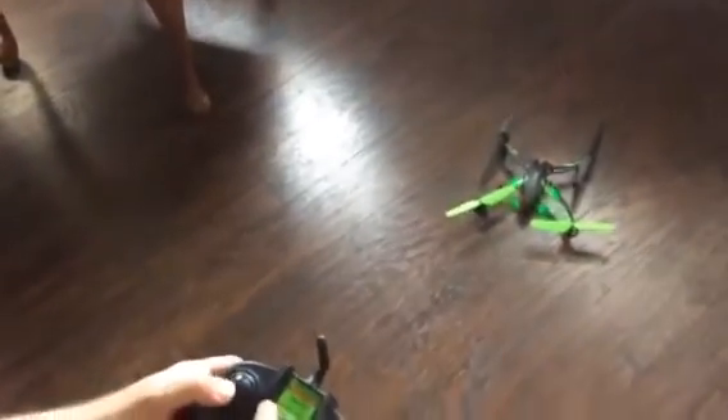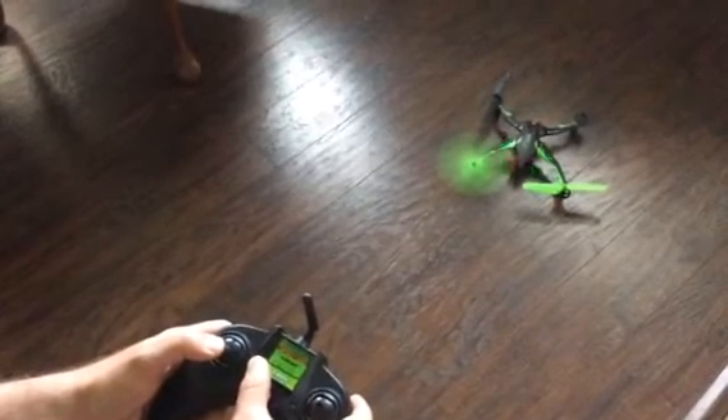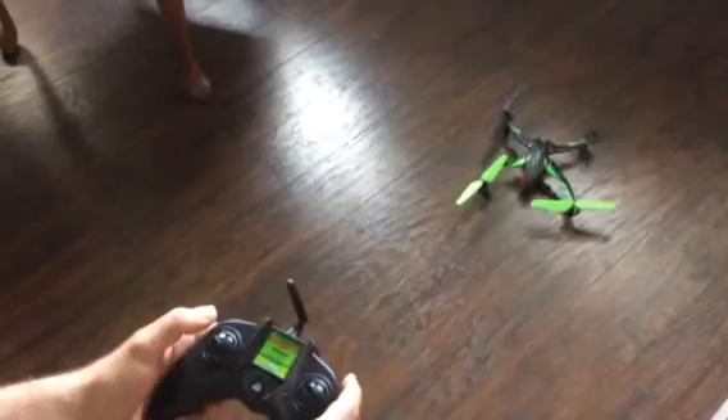There's a throttle trim — it makes it move a little faster but it just goes in the wrong direction. Yeah, that's just one rotor at full speed and another rotor at part speed, so it must be a control board issue.